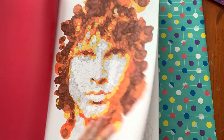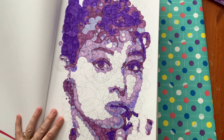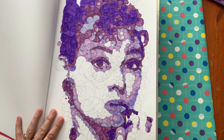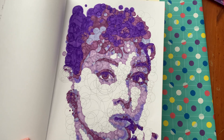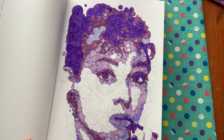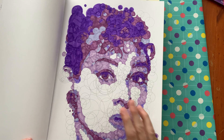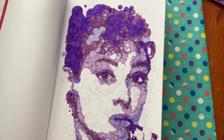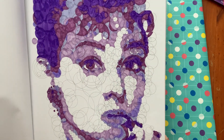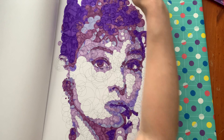Two days ago on the 27th I did Audrey Hepburn, and I did her all in shades of purple. The lightest color was a very light grayish purple and the darkest is up in her hair. Doesn't she look awesome? I absolutely love these. They're huge books by the way — like an A3 kind of size — and they are so good to do.